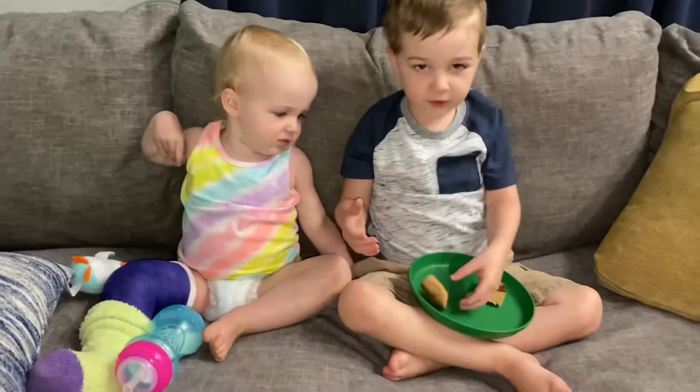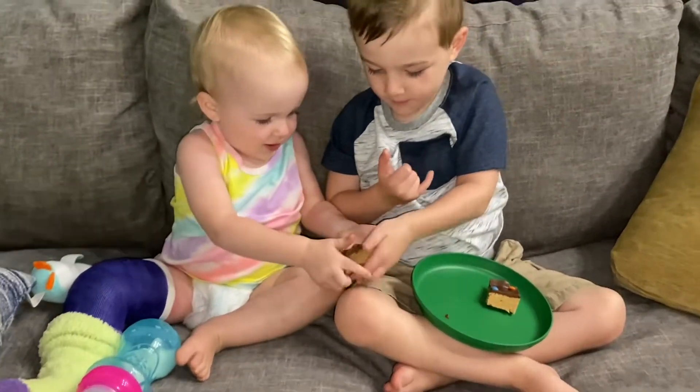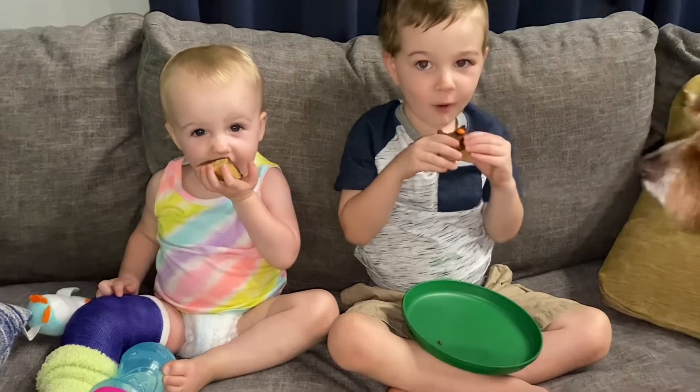Can you have this one? Here we go. Can you? Try it. Mmm.